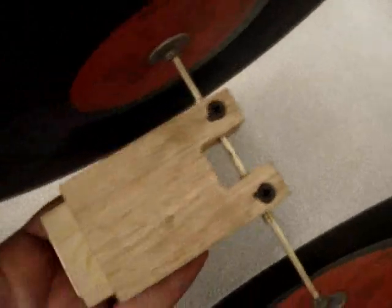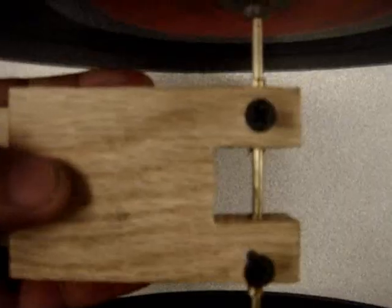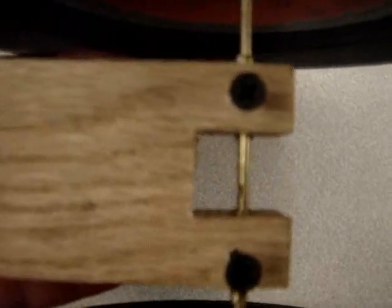The other end is put together the same way. The chassis of the car is just a piece of wood carefully drilled with a pair of brass tubes placed inside the holes. This serves as bushings.